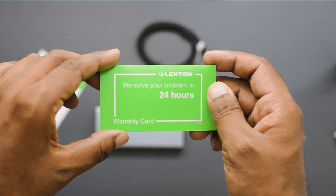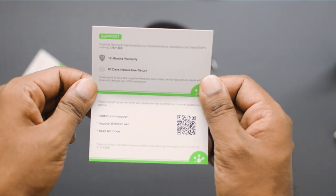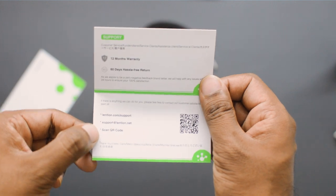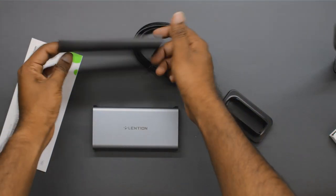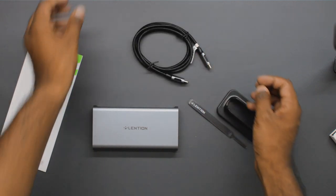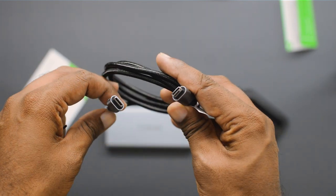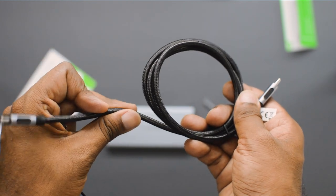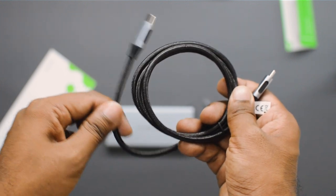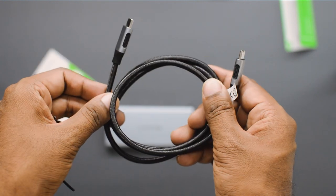They offer 24-hour online support for warranty, and you can also directly message or email them with any issues. They've also provided a Type-C to Type-C cable of very high quality, because this cable is responsible for power delivery, Ethernet, VGA signals, HDMI, and all that. The cable has a braided texture on the outside which makes it very strong and durable.